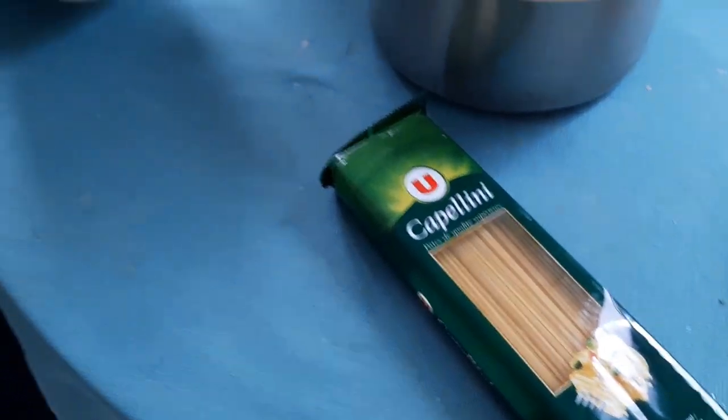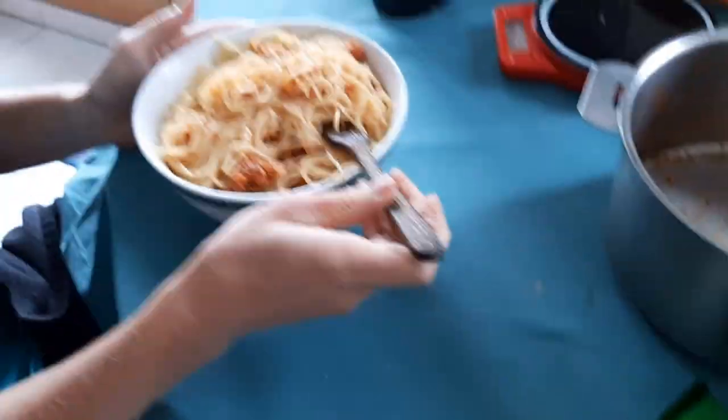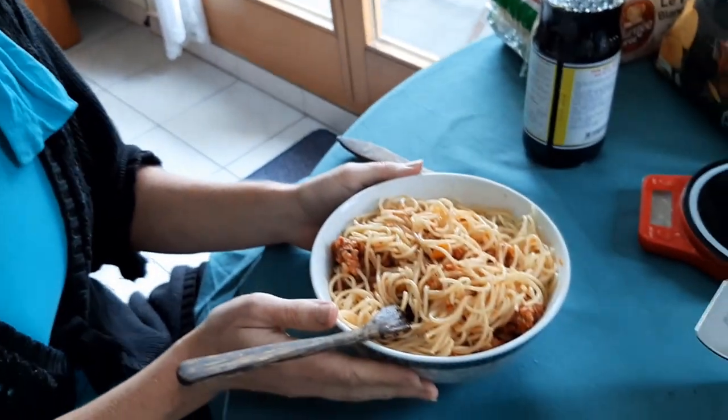Unfortunately, my friend doesn't know how to cook pasta. She'll take this cappellini, which is the very fine straws, and she turns them into spaghetti. That's how she cooks her pasta. Forget al dente.